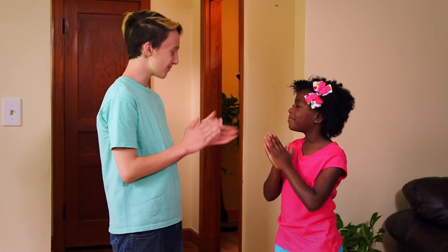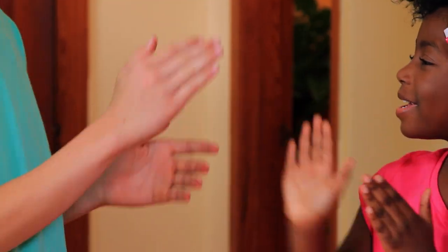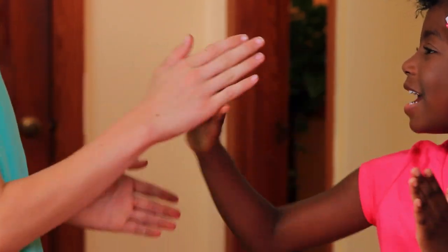Patty cake, patty cake, baker's man. Bake me a cake as fast as you can. Hi everyone, my name is Liam. I play Eep the Mouse on the Mother Goose Club. One of my favorite rhymes is patty cake, and in this video my friend KJ and I will show you how to do it.